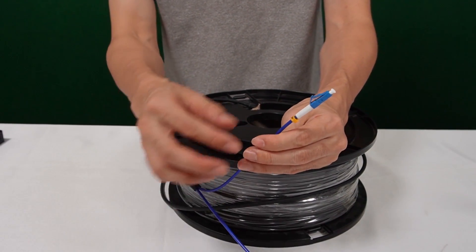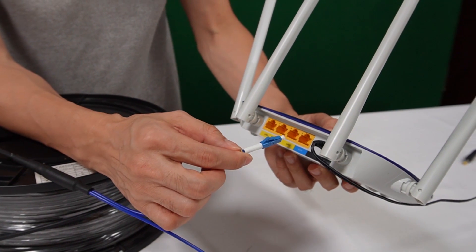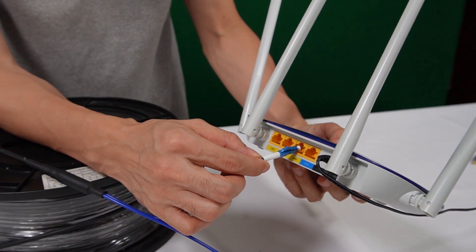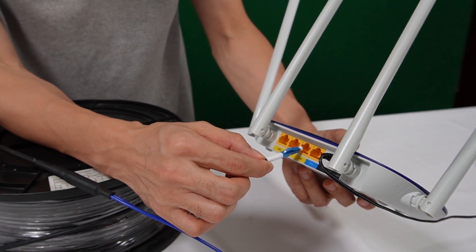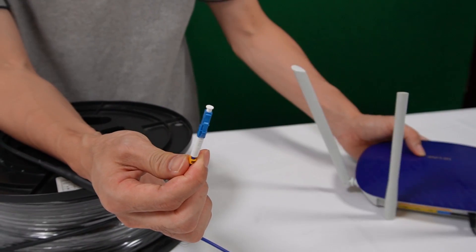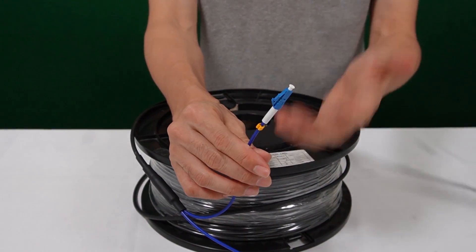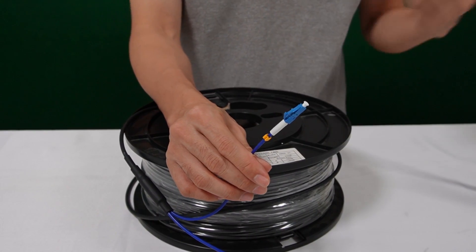This is a pre-made fiber optic cable with connectors made in the factory, so no fusion tool is needed in the field. This is the LC connector. But you may already notice we cannot connect this connector to the router directly — it doesn't match. The router has an RJ45 network port working with electrical signals, while here we have the fiber optic signal.